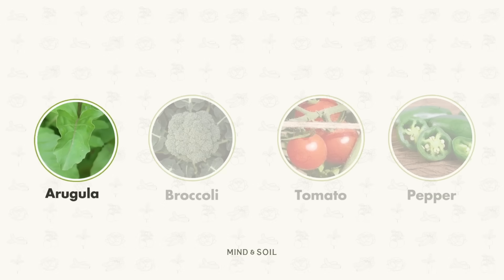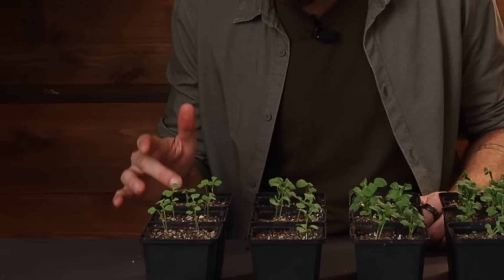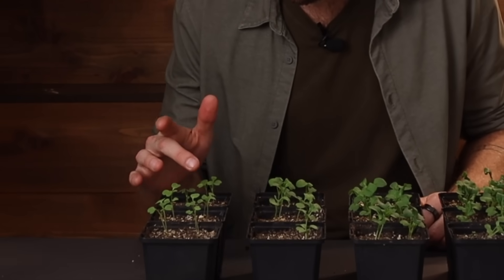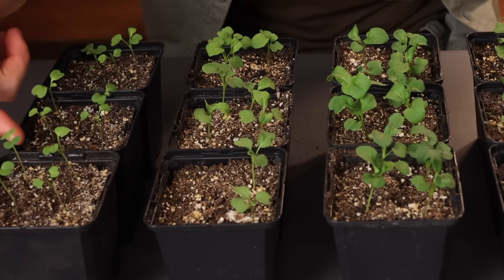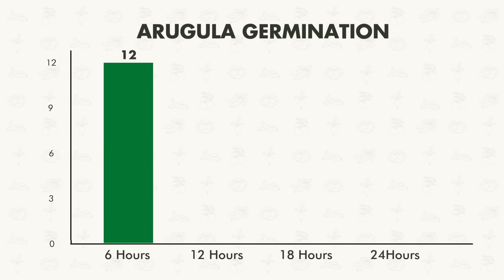Let's take a look at how the arugula did in all four environments. Starting with the six-hour environment, all 12 germinated in environment number one. That's as good as it gets.